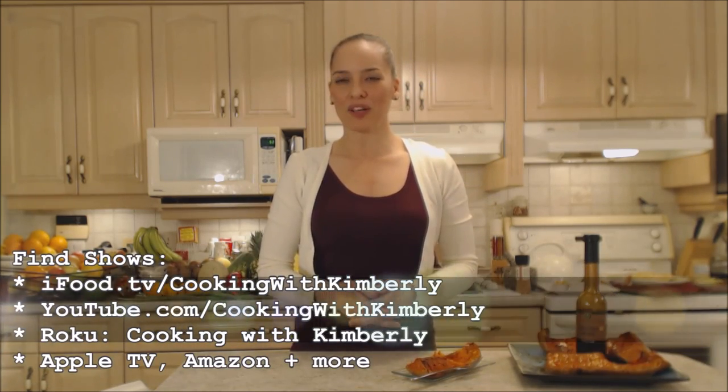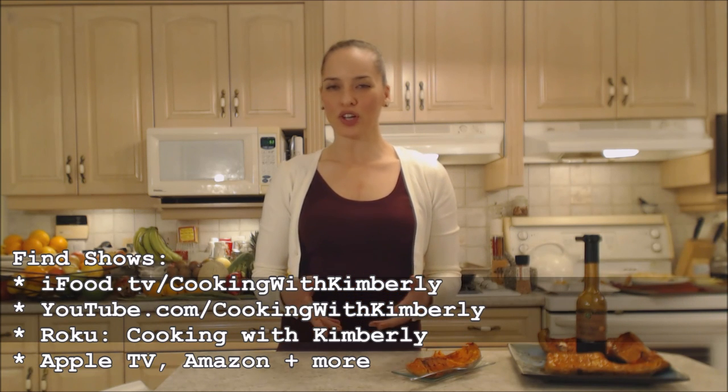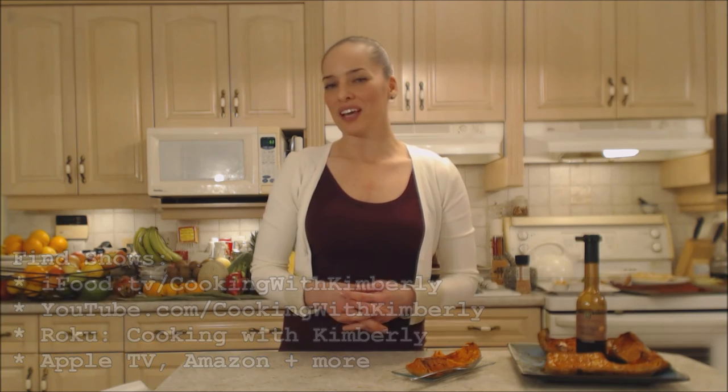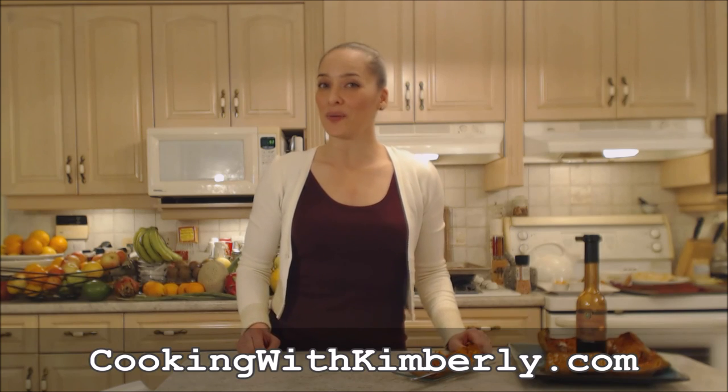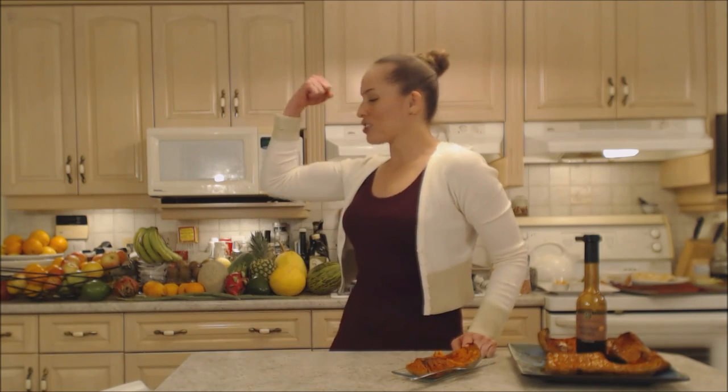Follow me on Twitter at Cooking with Kim. Like the fan page at facebook.com/cookingwithkimberly. My shows are on ifood.tv/cookingwithkimberly, youtube.com/cookingwithkimberly, Roku cooking with Kimberly, and I'm also syndicated on Apple TV. Come to my website at cookingwithkimberly.com, subscribe, and let us know what's going on in your culinary world. Be a champion in your kitchen and eat deliciously!